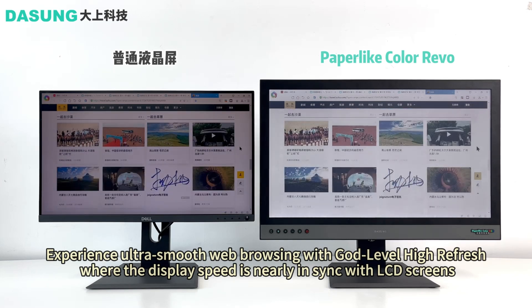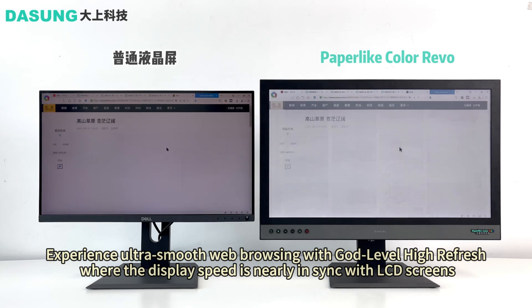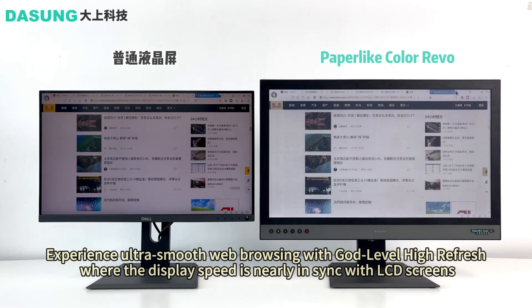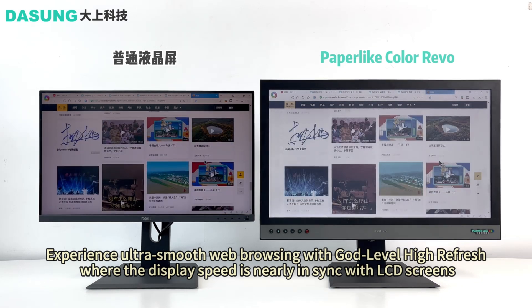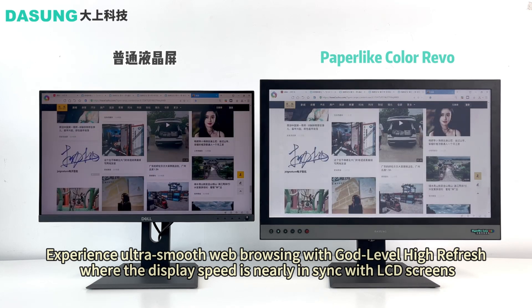A low refresh rate has been one of the biggest stumbling blocks preventing the adoption of e-paper displays on mass-market devices such as smartphones or tablets. Typically, LCD or LED panels have a minimum 60Hz refresh rate, which allows for comfortable video viewing and gaming. Now let us delve into what makes the Paper Like Color Revolutionary truly spectacular.